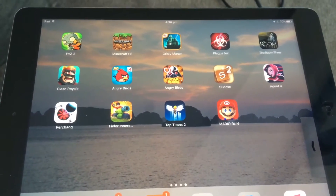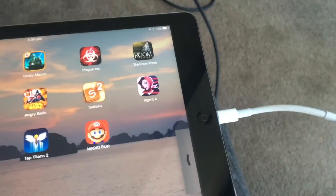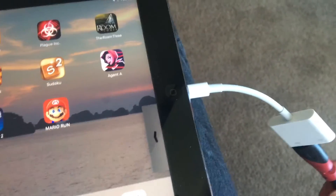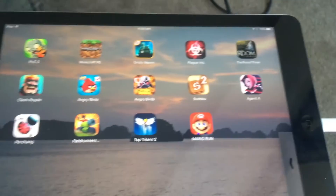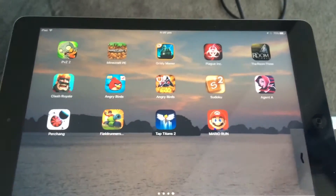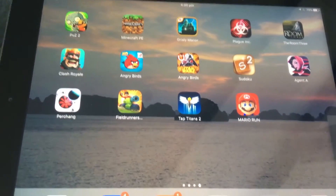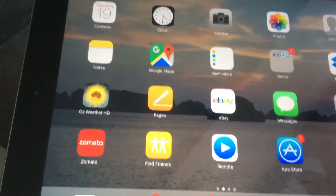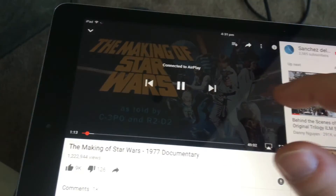If you don't have a wireless AirPlay device or an Apple TV, you can actually buy this accessory from Apple, which is essentially an HDMI adapter. Plug it into the lightning jack on your iPad or iPhone and you can easily transmit the contents of your iPad, mirroring it directly to your TV. So you can go ahead and play a game, watch a movie, open up YouTube and start playing — it's just going to play on your screen.